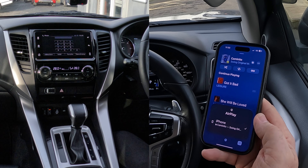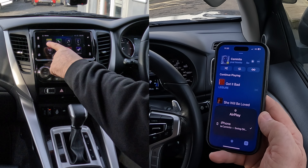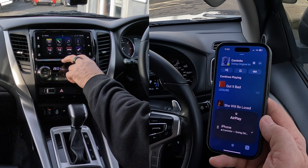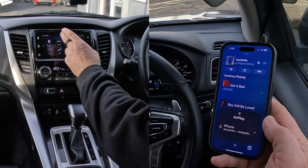it's only showing iPhone at the moment. So what I have to do here is go back to home — you've got apps, iPod, USB, settings, FM, Bluetooth audio — click on Bluetooth audio.